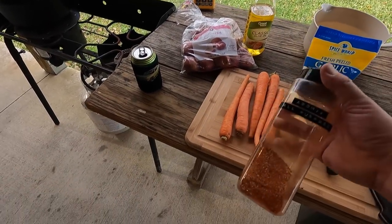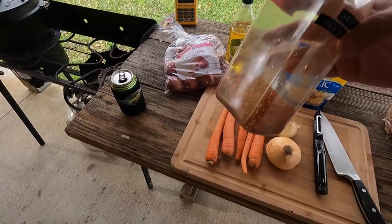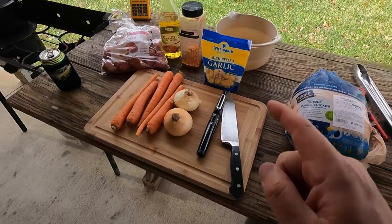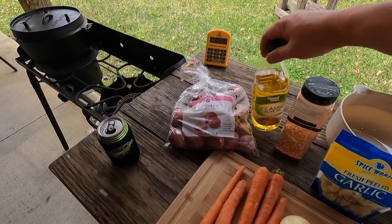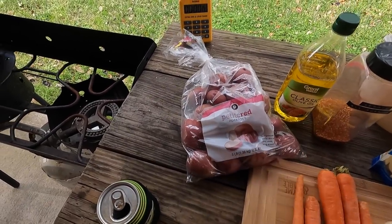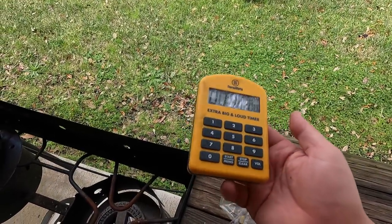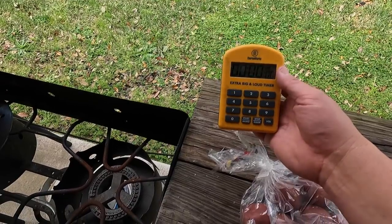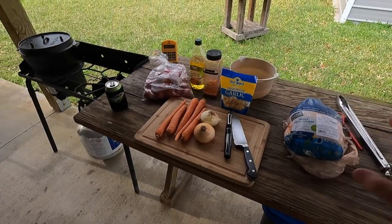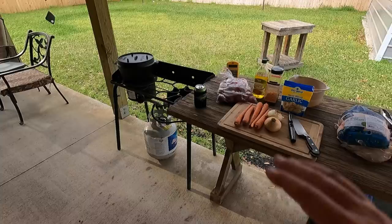You're also going to need some rub — whatever kind you like, it doesn't really matter. This is my A-Bomb all-purpose rub, and we're going to use this on both the chicken and the vegetables. You'll also need a little bit of olive oil and some red potatoes — we like the red ones. I also recommend using a timer. This is the ThermaWorks Extra Big and Loud timer. I'm going to start getting all this prepped and bring you back when we're ready to cook.